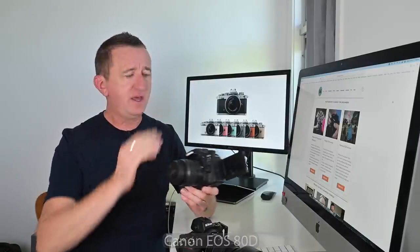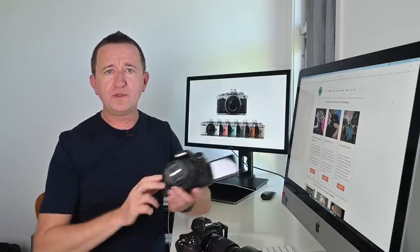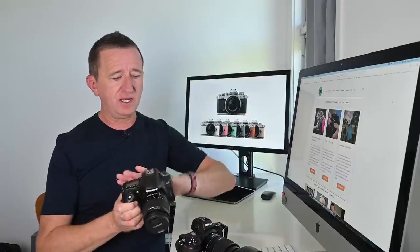There are two main reasons, and number one is the flip-out screen. I make videos for YouTube and I want my videos to be educational, informative, and good quality. When I started recording videos I was using the Canon 80D — a great camera with a flip-out screen. Very useful because I can keep an eye on my recording, check composition, and make sure I'm in focus.